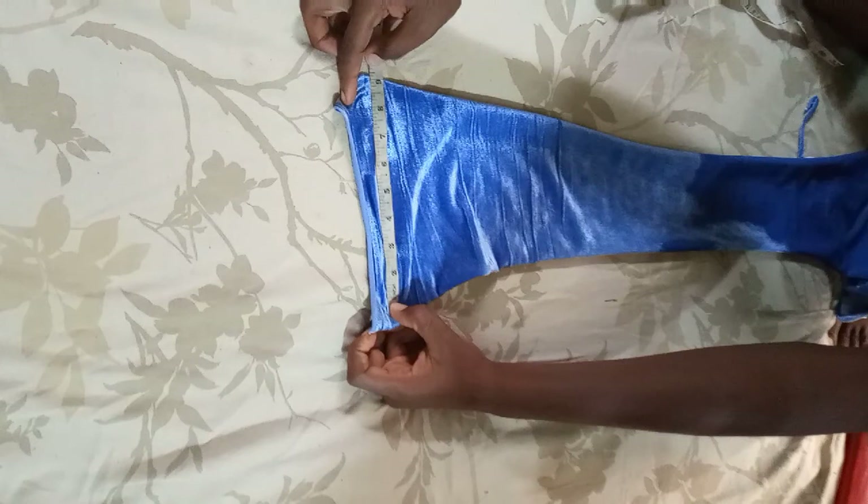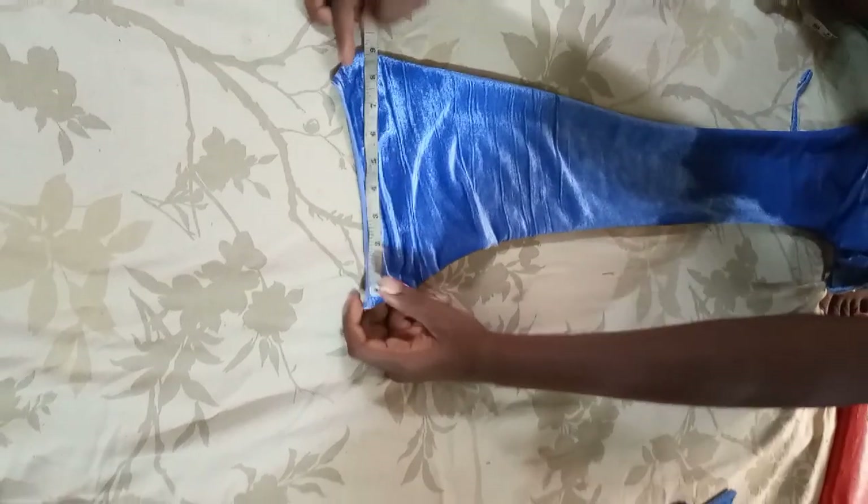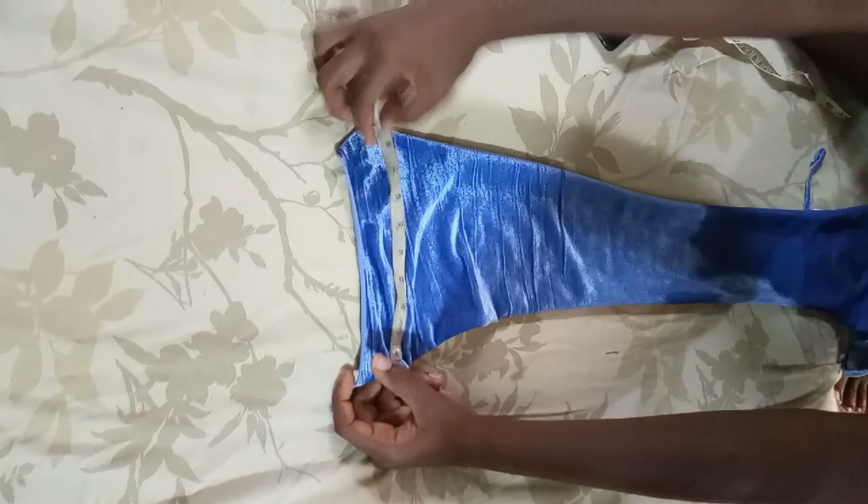For the waistband measurements: the width should be 30 inches, not 6 inches as I cut it. My waist is 28 inches, so I'm cutting the waistband length to 27 inches because it's a stretchy fabric — cutting it 1 inch shorter.